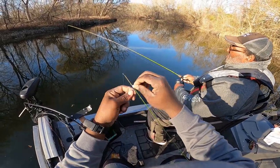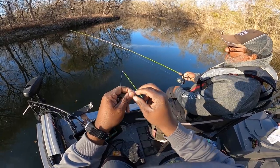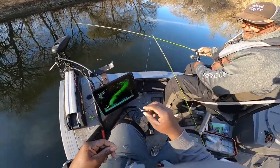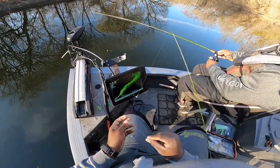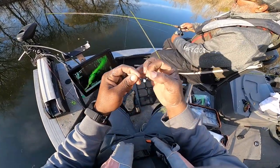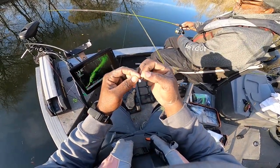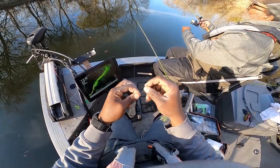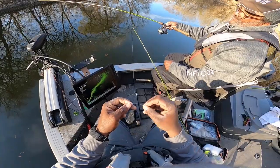Alright guys, I'm gonna do something just a little bit different. I'm still gonna go with the double jig rig, but right now I'm tying in two of the Euro Tackle tungsten jig heads, 1/16th ounce. I was getting wore out with how slow those 1/32nd ounce jigs were falling — it was just too slow.